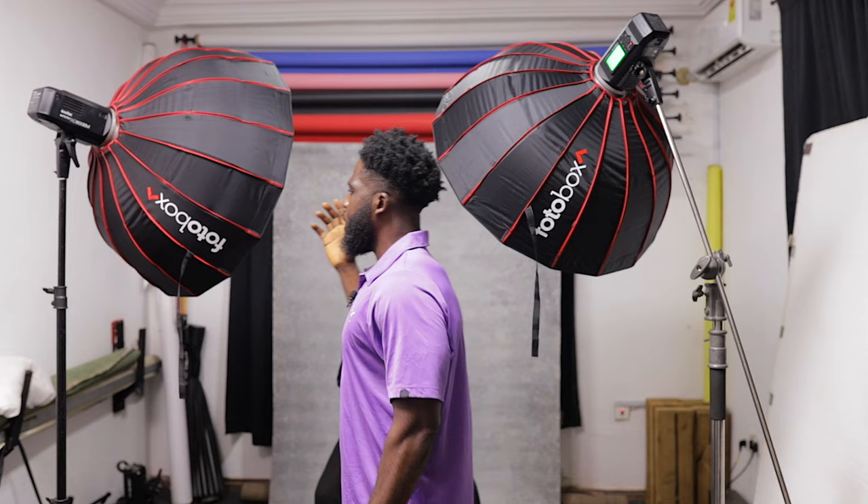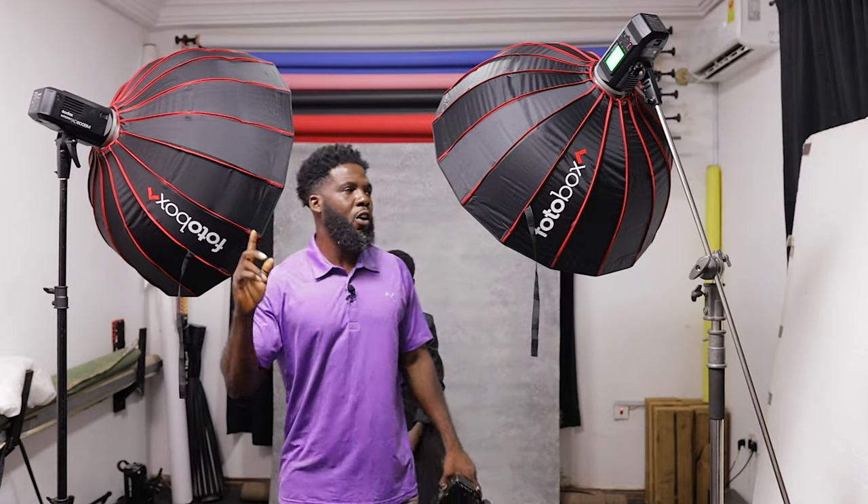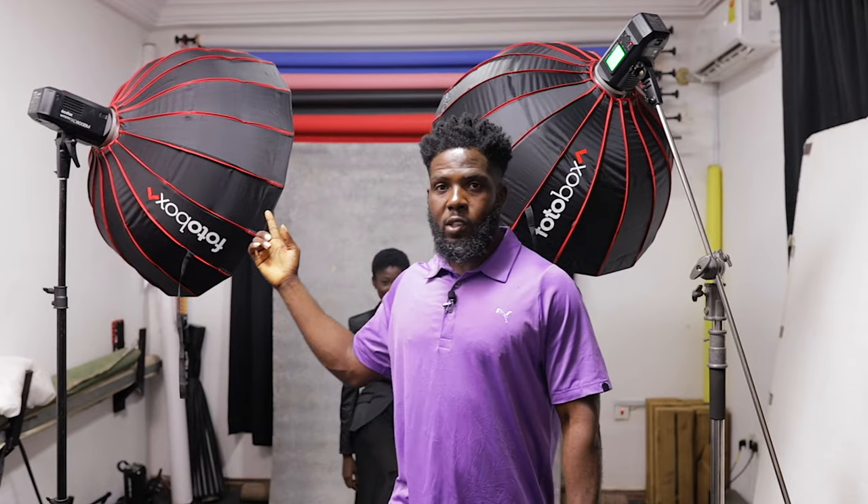Would you prefer the one with the white inner or the one with the silver inner? Let me know in the comment section which one makes more sense to you. I'm still confused about which one I would prefer. If you want to know more about these softboxes, I have an unboxing video — I'll add the links so you can check them out. Thank you for watching!